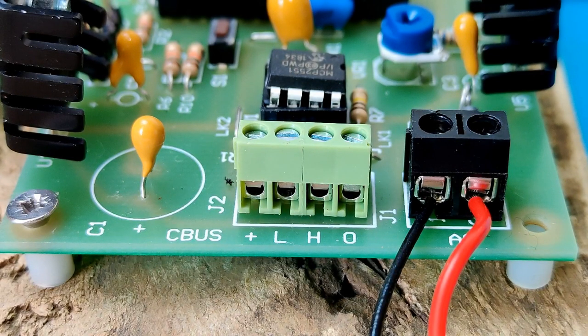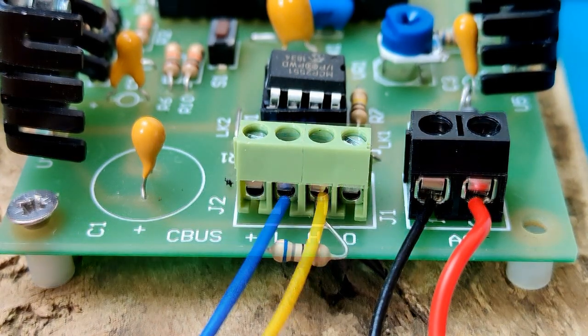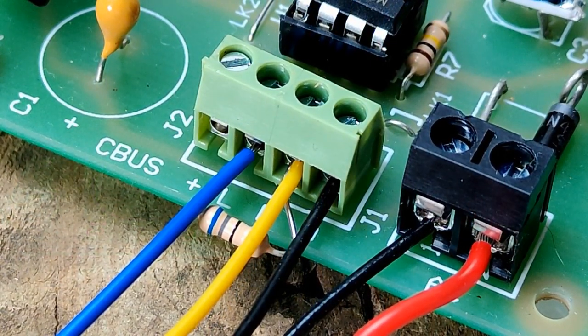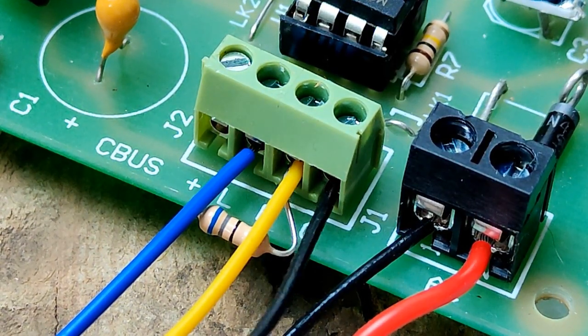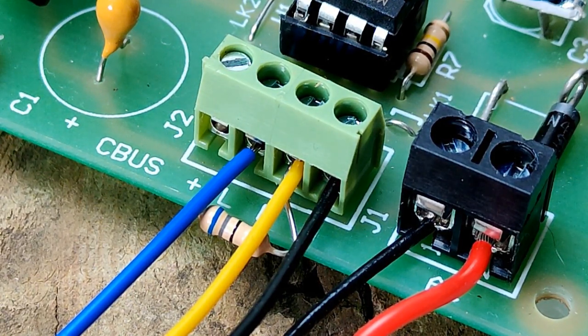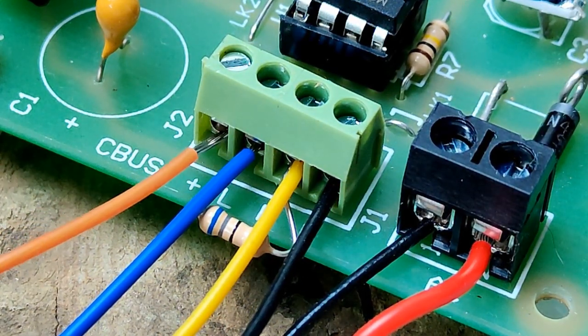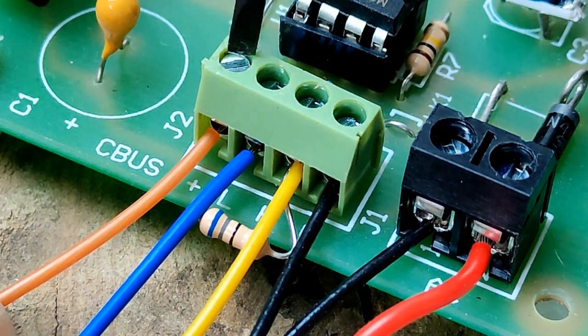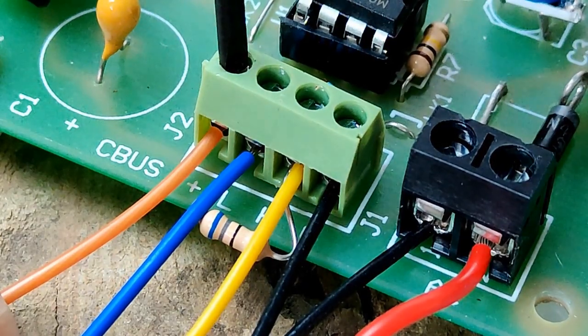CBUS needs two wires called CAN-H and CAN-L for communication of messages. However, all the attached modules need a common ground, or 0V. In a car, the metal bodywork provides this function. On a layout, it is easier to include a third wire in the bus connecting all the module grounds. On larger layouts, it might be prudent to install separate power supplies around the layout to power accessory modules. On smaller layouts, a single 12V DC power supply often suffices, and a fourth wire may be added to the bus to carry the 12V supply around the layout.